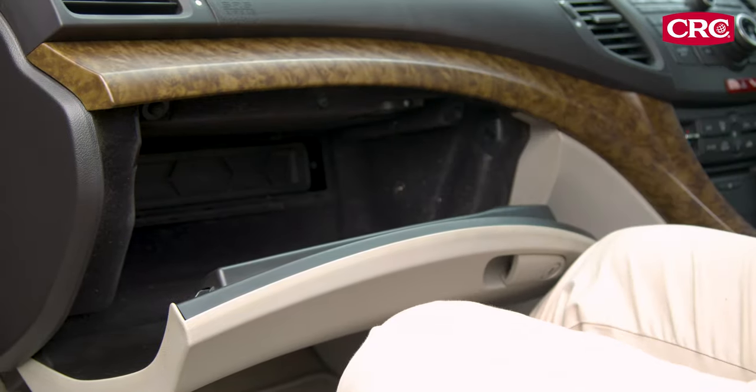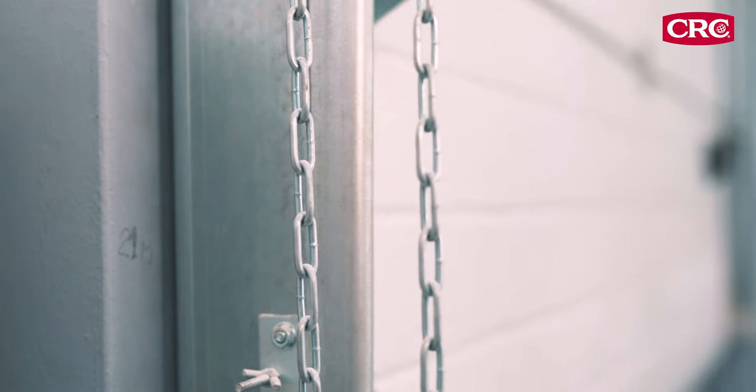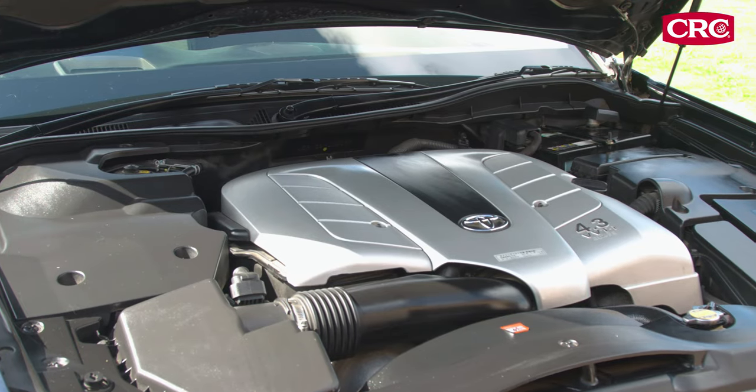During the complete operation and until total evaporation of the active foam, any enclosed workspace must be ventilated by opening doors and windows. Leave the car hood open.